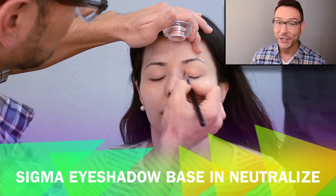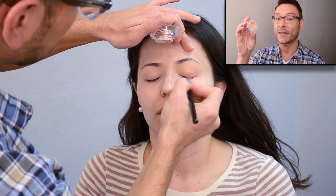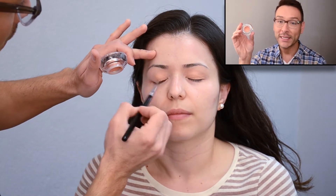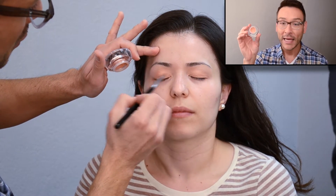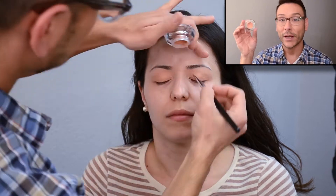Next I'm using the Sigma eyeshadow base for spring 2014 that I'm obsessed with from Sigma — it's called Neutralize. It's an amazing peachy gold shimmer going right on the lid, and it's really going to pop the eye. I already know what colors I'm going to be using second, third, and fourth, so this is a great base for those colors.